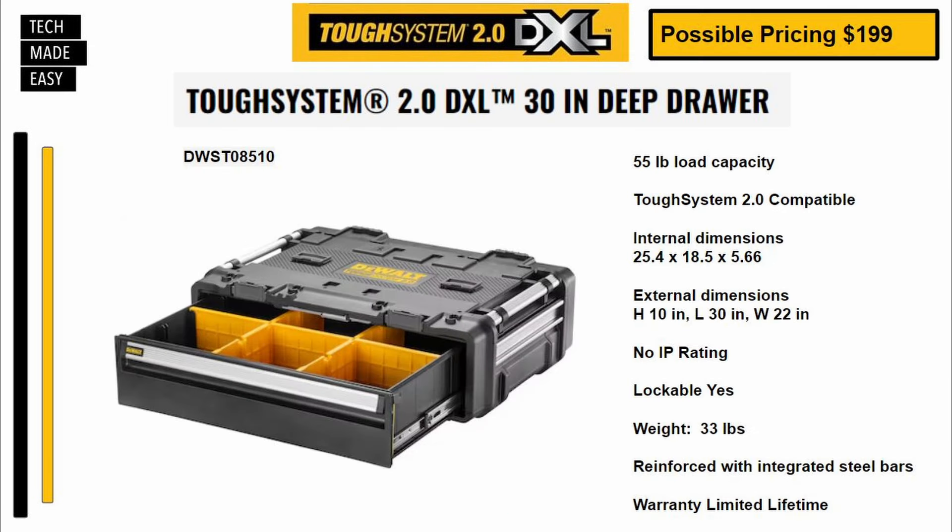Here's the first one — this is called the 30-inch Deep Draw. Part number DWST08510. Possible pricing should be about $199. This has a 55-pound load capacity and is compatible with Tough System 2.0. Internal and external dimensions are listed. No IP rating. It is lockable. This thing weighs 33 pounds, is reinforced with integrated steel bars, and has a limited lifetime warranty.